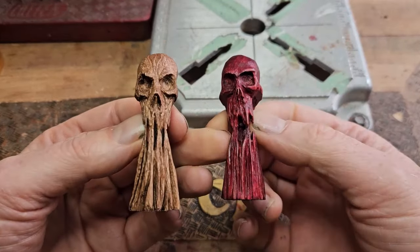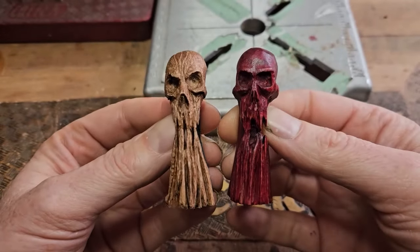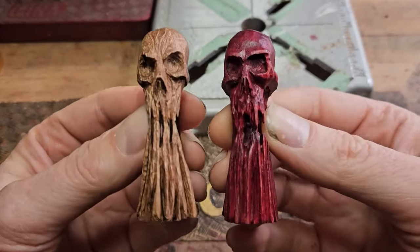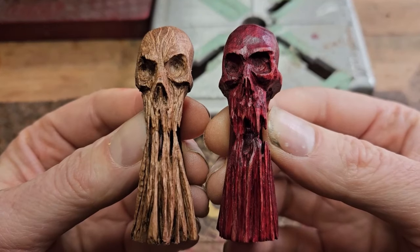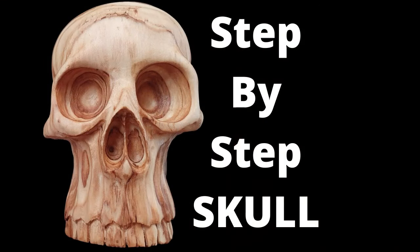These are the two I finally made — that's the one from the video and that's the one that was shown on the side. If you want an even easier skull to carve, here is this two-dimensional carving that I go into in great detail. Check that video out — see you later.